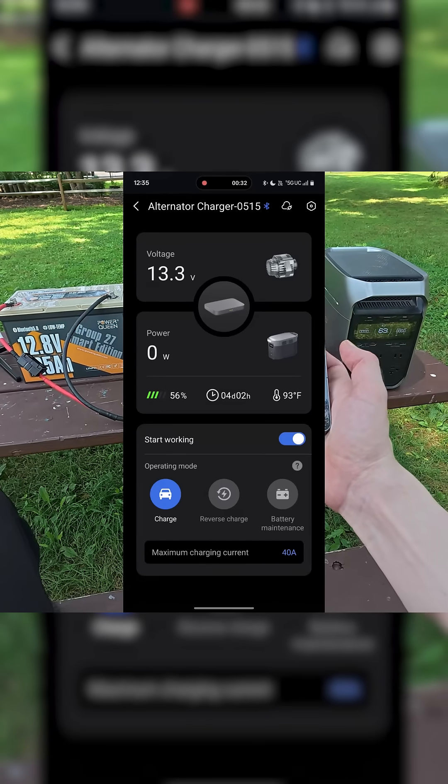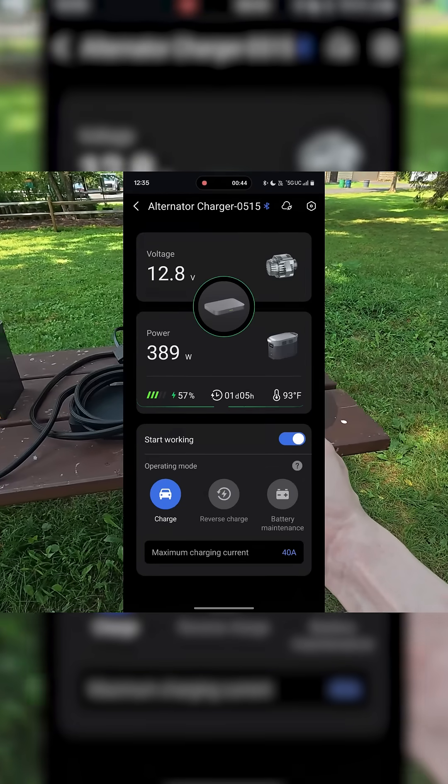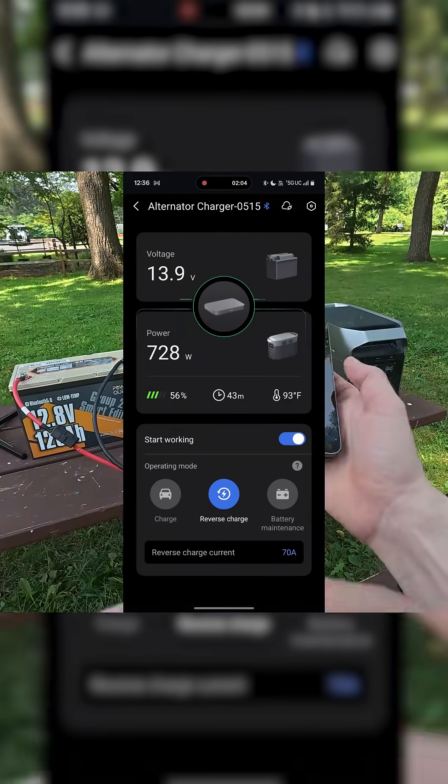We're currently in charging mode. If we go ahead and hit the on button, we should begin to see power transferring from the 12-volt battery to the power station. If we come back to the EcoFlow app,